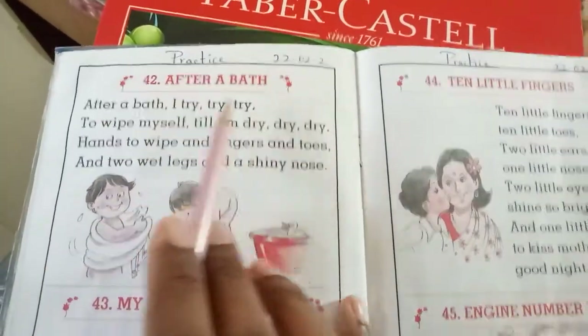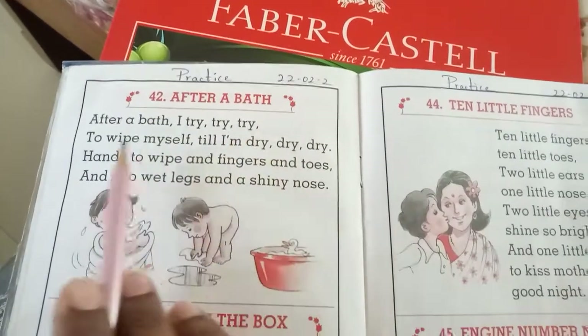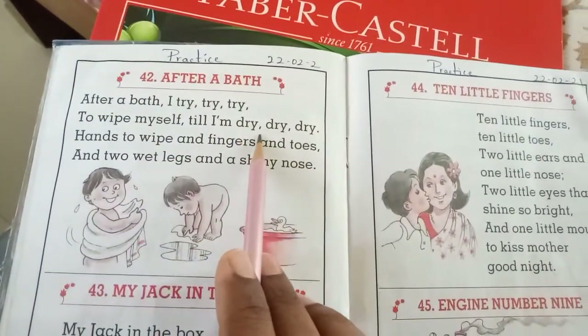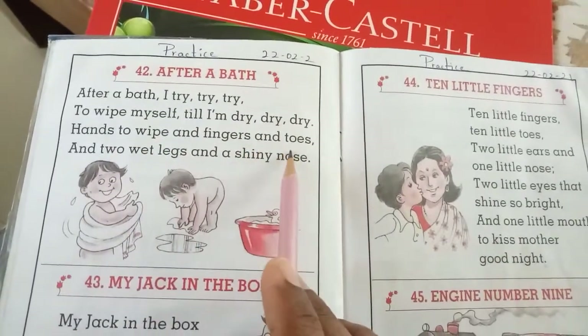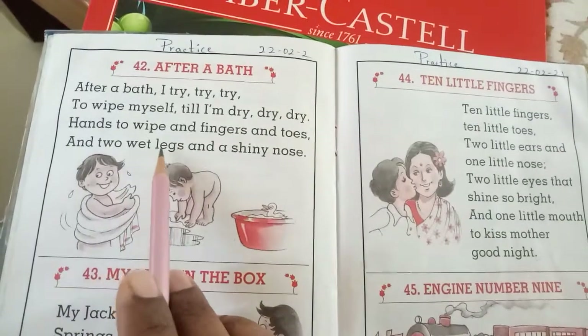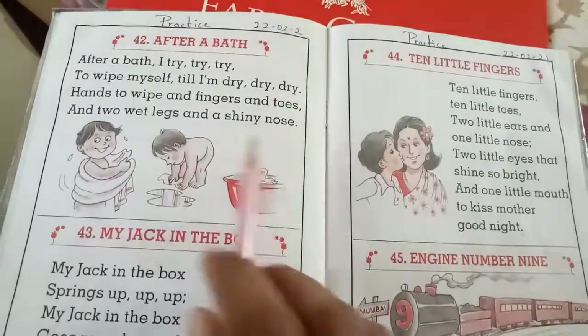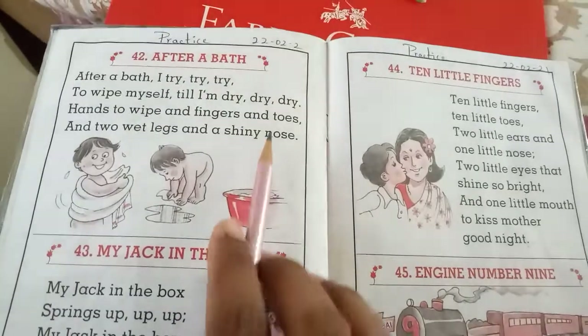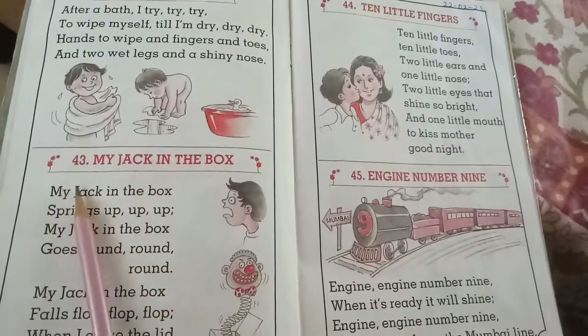After a bath, I try, try, try to wipe myself till I am dry, dry, dry. Hands to wipe, and fingers and toes, and two wet legs and a shiny nose. Yes, daily after you finish your bath, you'll do like this. Now move on to the next one.